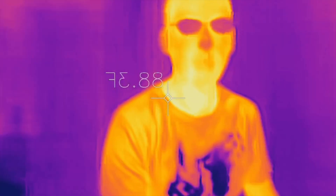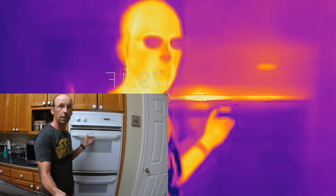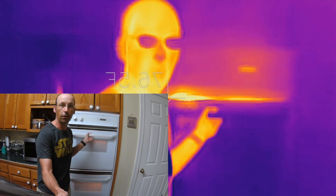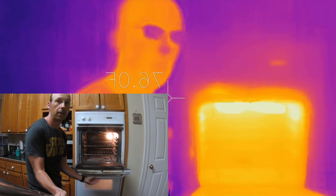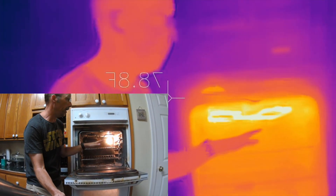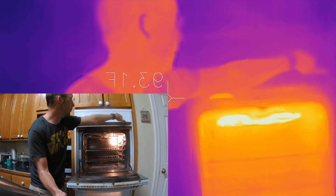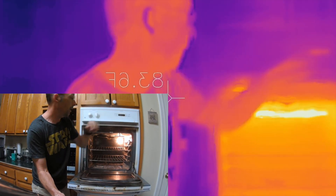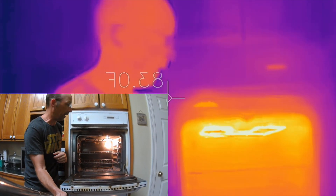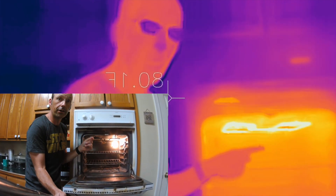Here's a great example — this is my oven. If I open it up you can see inside. I already had it on so it's hot and the element is hot. But if you look at the visible camera you can't see it. Let me turn on the broiler and let that go for a second.